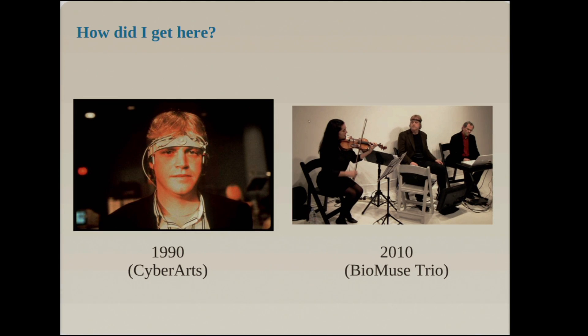That's me 20 years ago. For 20 years now, I've been working on trying to reveal the invisible that's inside you to create music — muscle tension, thoughts. And in the past five years, I've been really focusing my fascination on emotion itself.